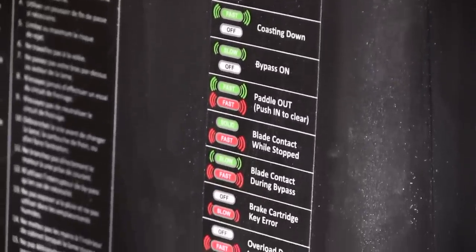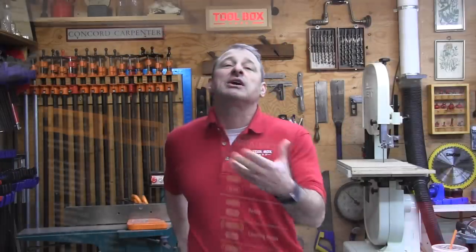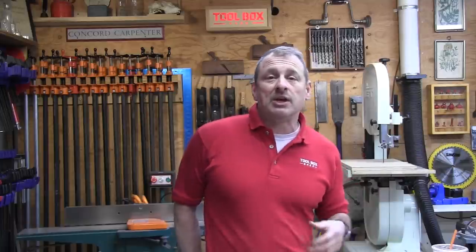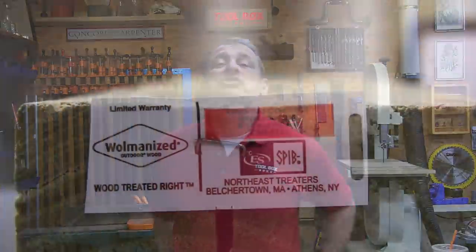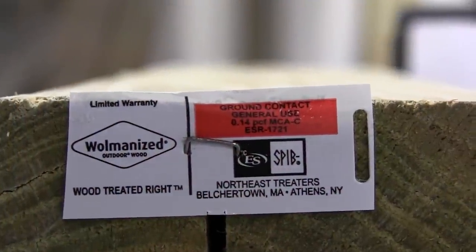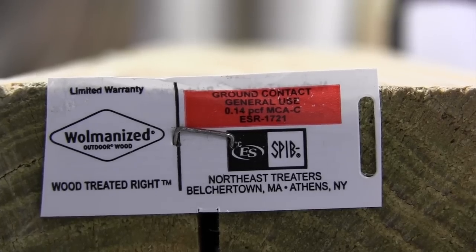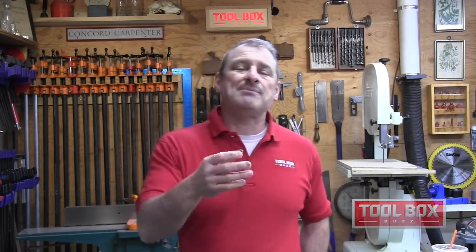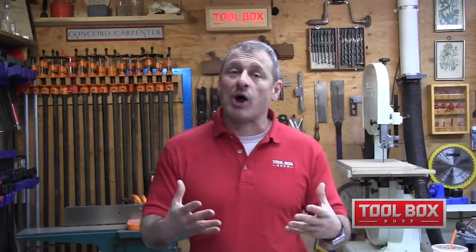Let's talk about conductive materials, because those are what will cause the saw to activate. They include green or wet wood, pressure-treated wood — which typically contains a copper solution — aluminum, other metals, foil insulation, materials with carbon, and even some laminates that contain copper flakes.